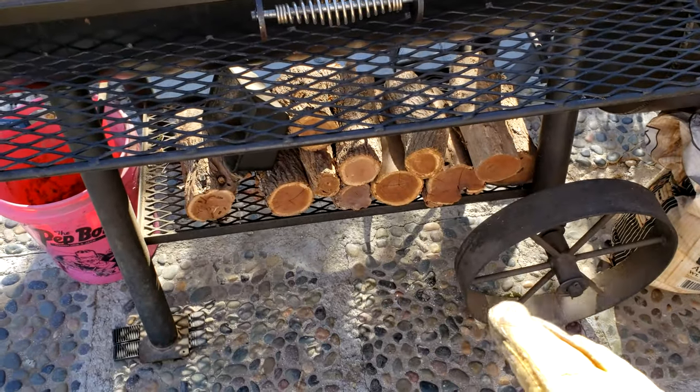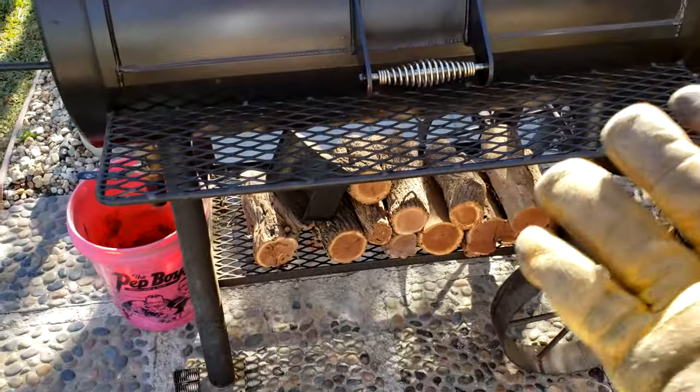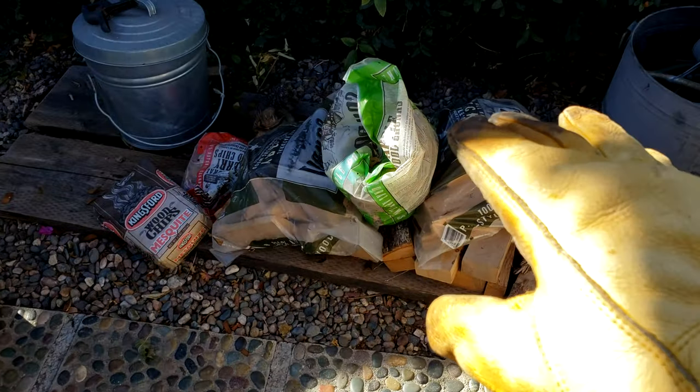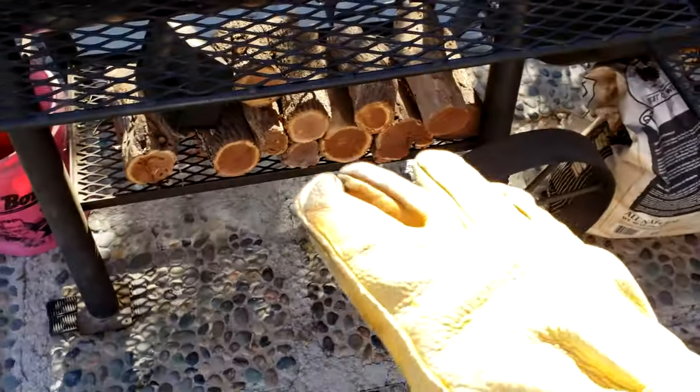Honestly, I don't really cook with mesquite, but I think next time I use this I'm going to heat it up with the mesquite and then actually cook with some hickory or pecan, maybe some apple. But the mesquite, for me, is just a little too harsh. Let's open this thing up.